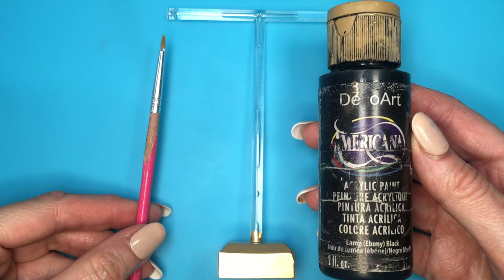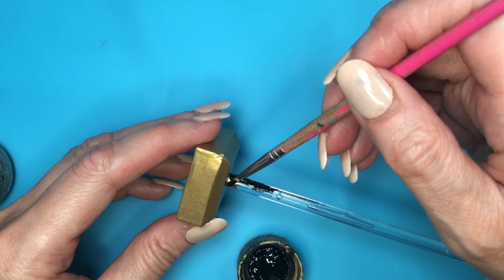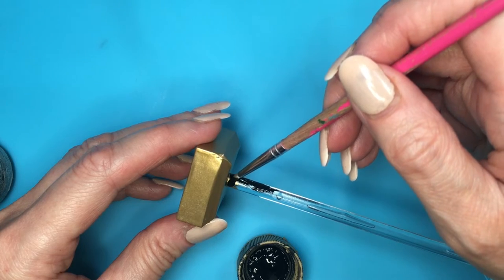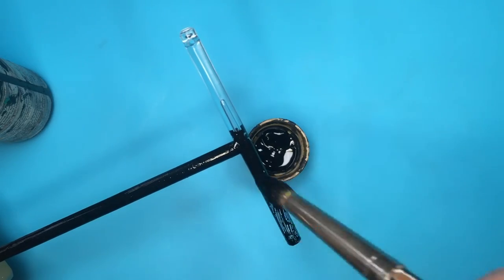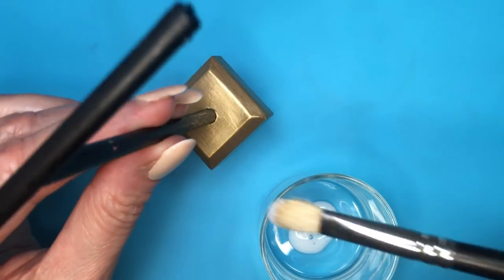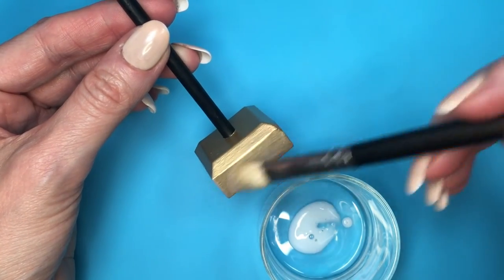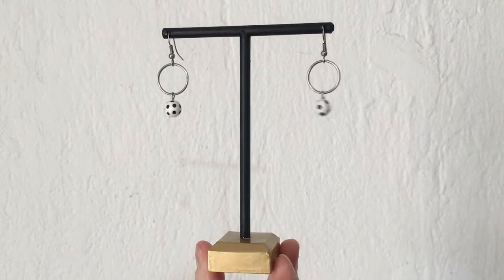Then I'm going to be using my black acrylic paint and a detail brush, first covering that part — that's why I'm using this brush. I just don't want to paint over the gold, and then go with another brush covering the rest. Then let it dry. I'm going to be adding a gloss to the gold part but just the gold part. I want the black part to be matte, and that's why I used acrylic paint — because when it dries, it dries matte.